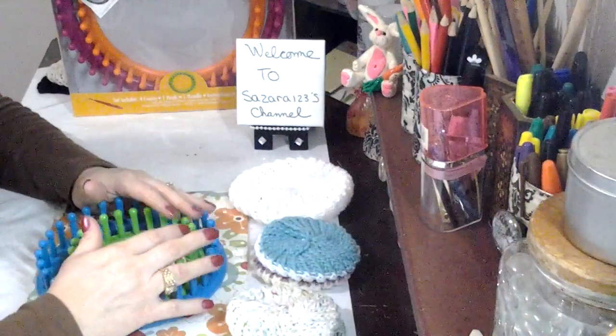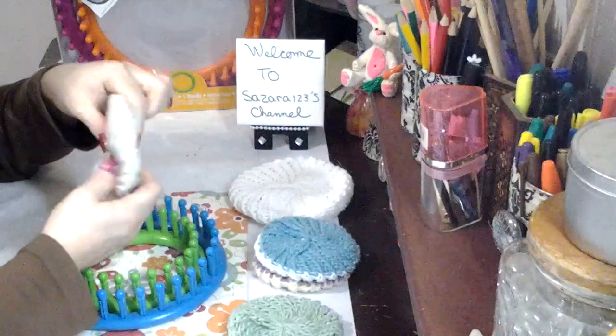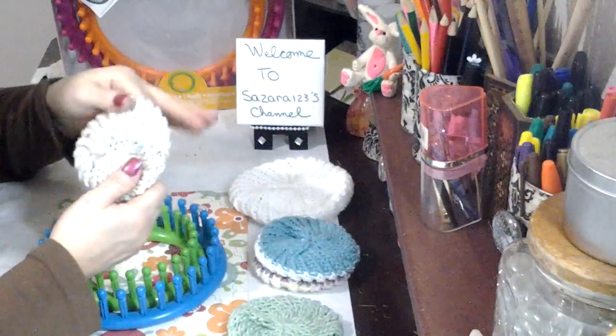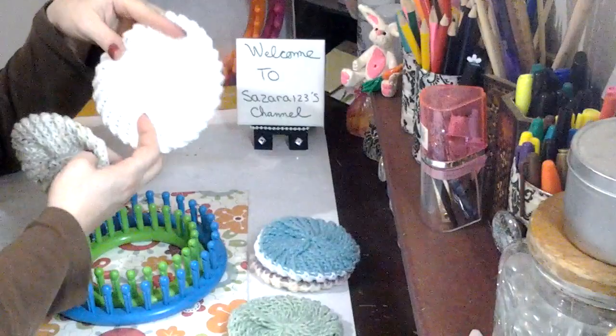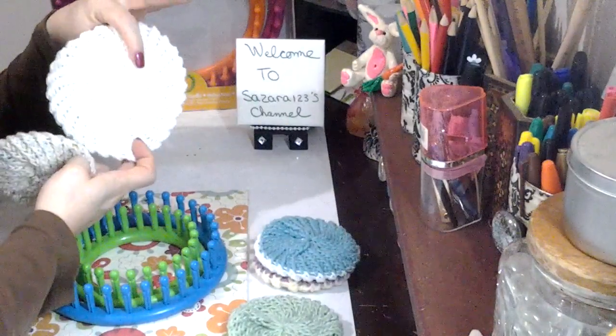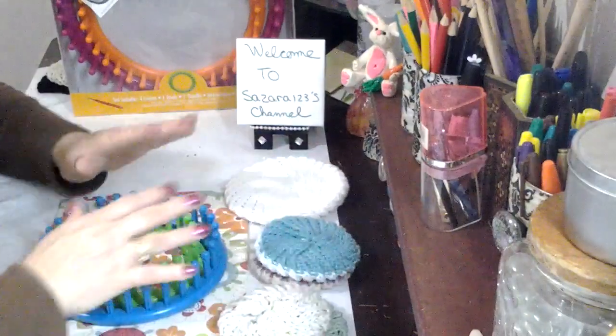Hello YouTubers, today I would like to show you how you can make a dish cloth out of the round knitting looms. This is from the small one and this one is from the medium size one. Let me show you what you need to do to get started.